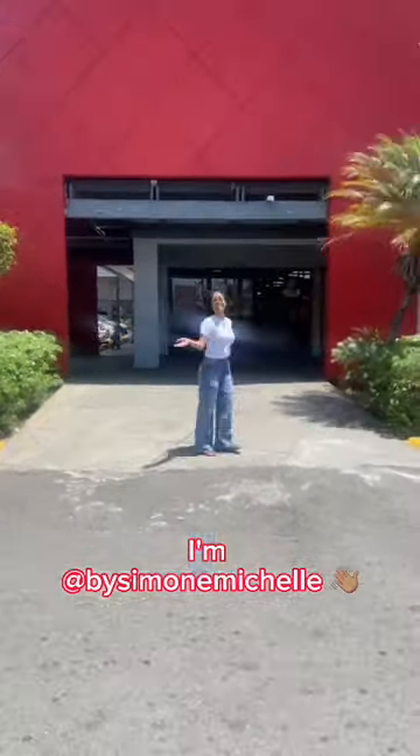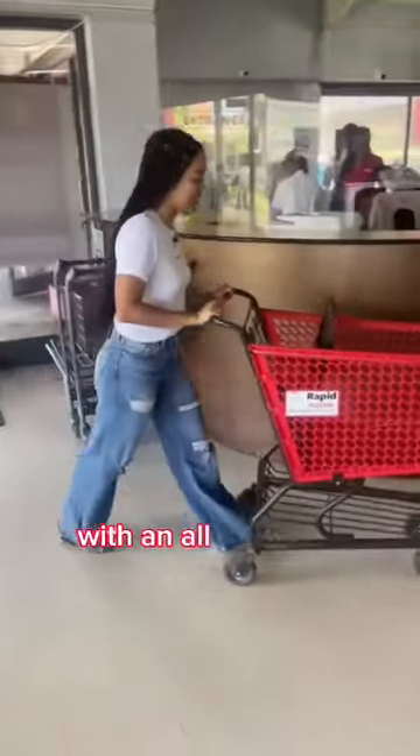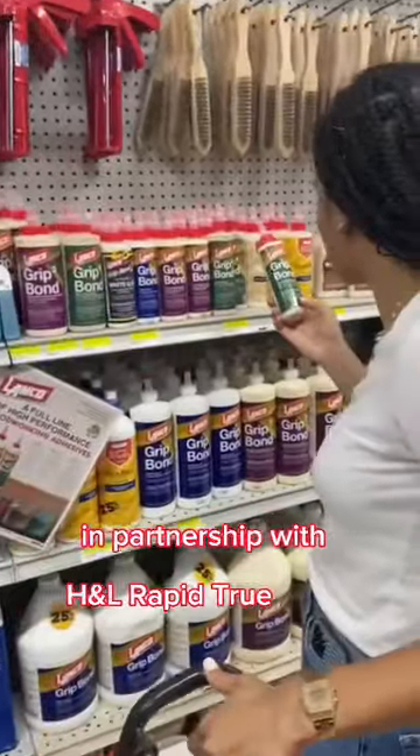Hi everyone, I'm Vi Simo Michelle, the creative behind Missing Beach Babe and a Creative House. I'm here to get you ready for Labor Day with an all-new mini-series called DIY with Loop, presented by Loop Jamaica in partnership with H&L Rapid True Value.